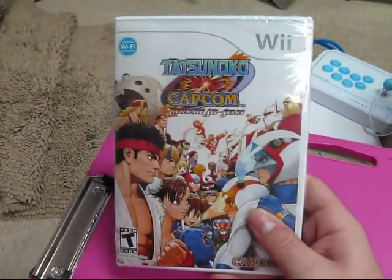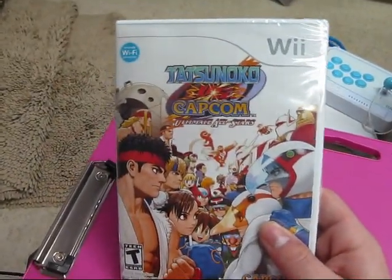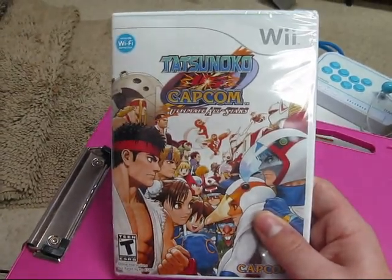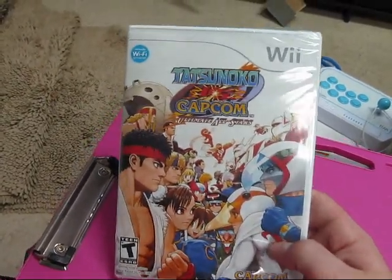I said I was going to pick it up, and I finally did. I just picked it up about half an hour ago — Tatsunoko vs. Capcom Ultimate All-Stars, I guess that's what it's called.